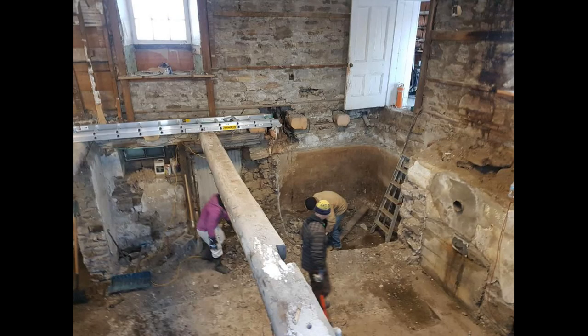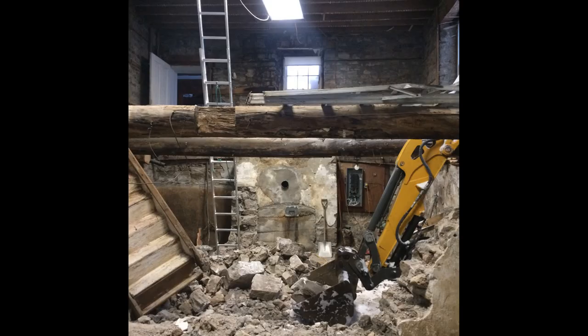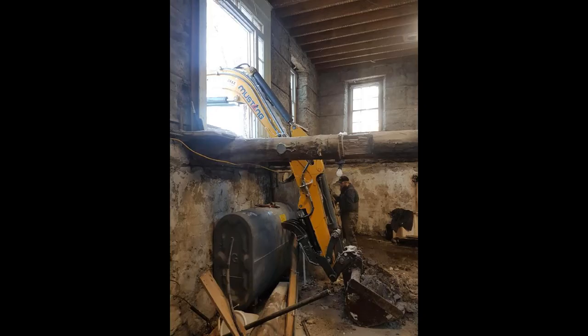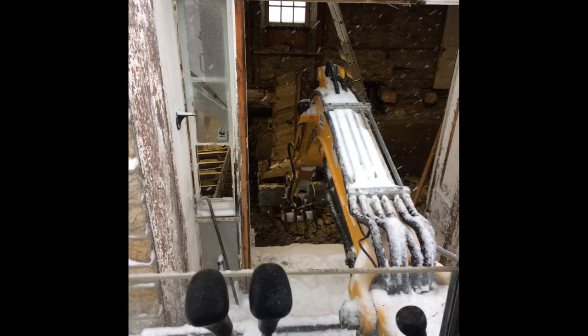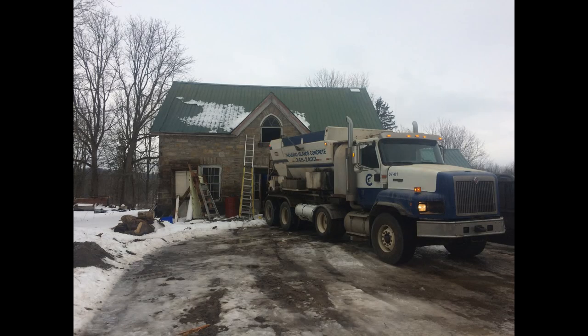In the basement there was a cistern — a stone holding tank that collected rainwater for household use before drilled wells. This took up almost a quarter of the basement, so it had to go. With sledgehammers and jackhammers we took to it. Some of the stones were over a hundred pounds each, so I rented an excavator and put it through the front door into the basement to help lift the stone out. Here is the pile after we were finished. The stone worked perfectly to spread and make a temporary driveway to the front of the house.